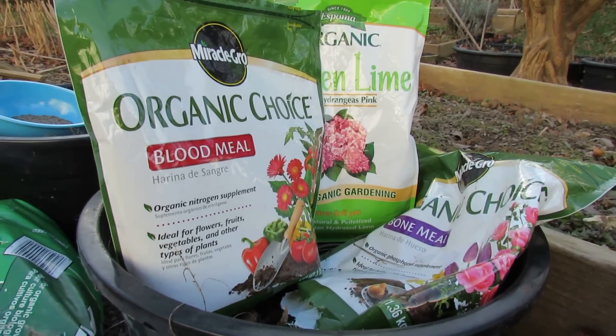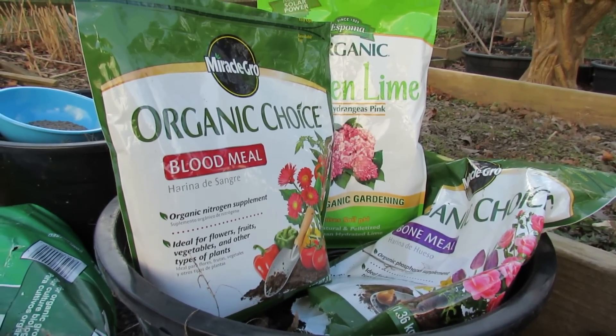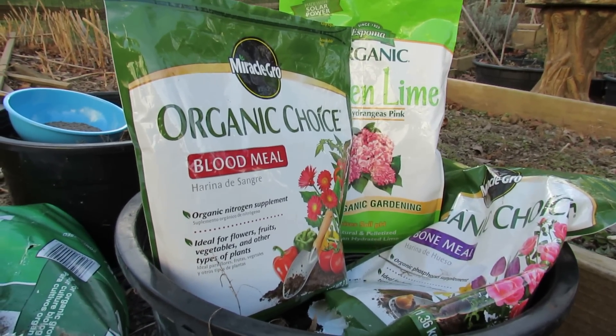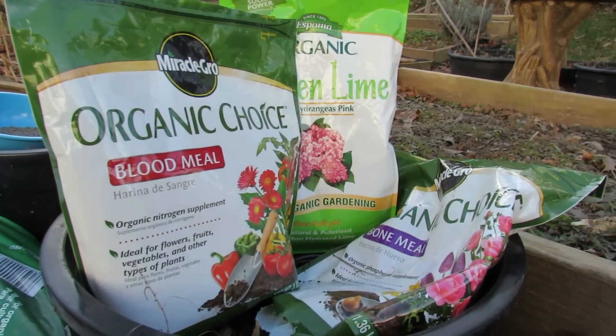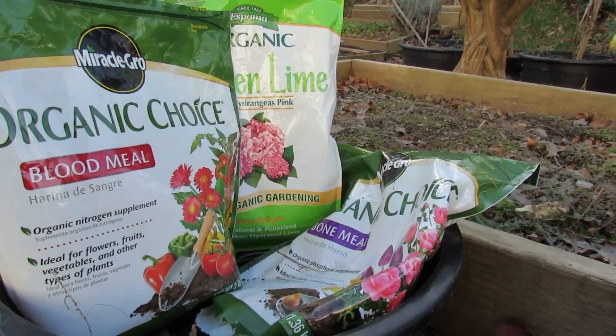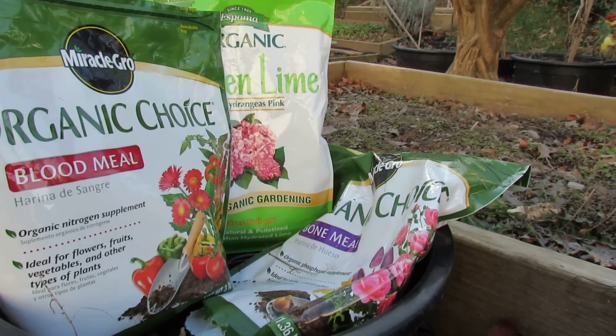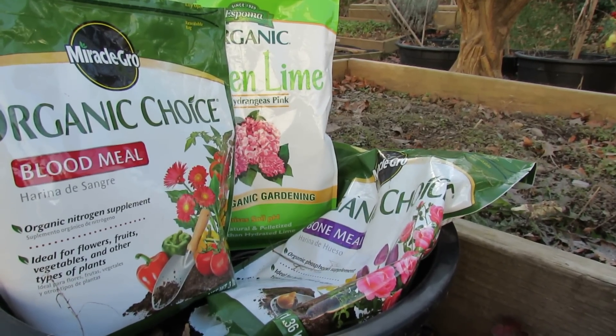For the blood meal, what it recommends is one cup per 20 square feet, so I'm using three quarters of a cup. For the bone meal, it recommends using one cup per 30 square feet, so I'm using a full cup, which is less than what it's telling you to do.